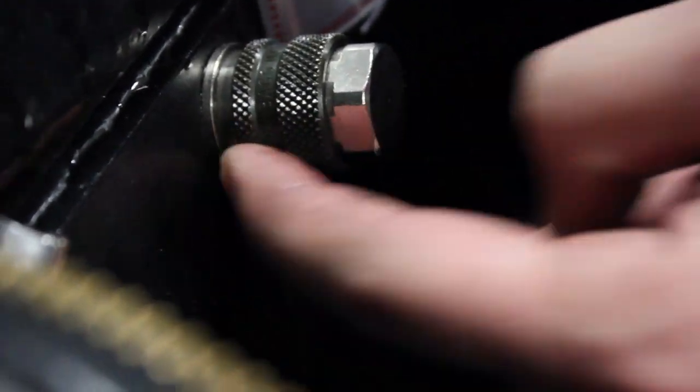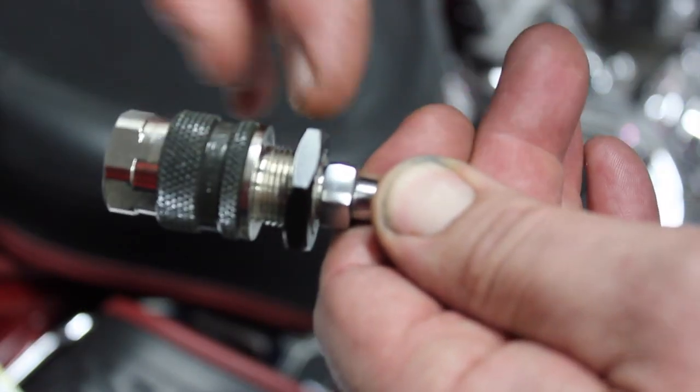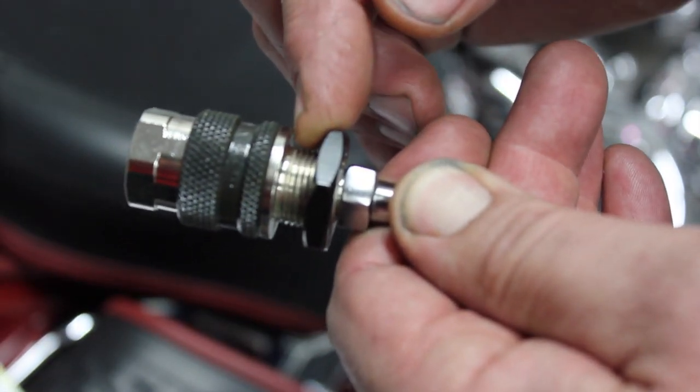What can happen is sometimes you can slide it on and get it almost to the point where it's not locked, and the bag will fall off the bike. So it's very important — the black collar has to go all the way forward to be fully engaged.